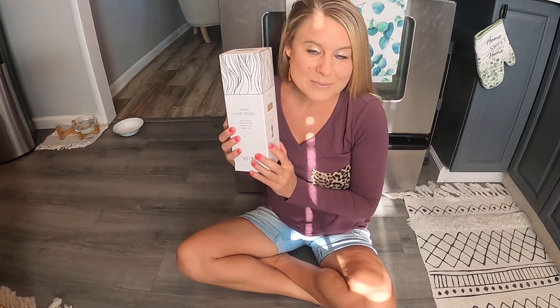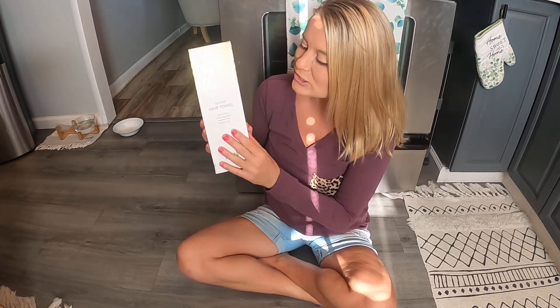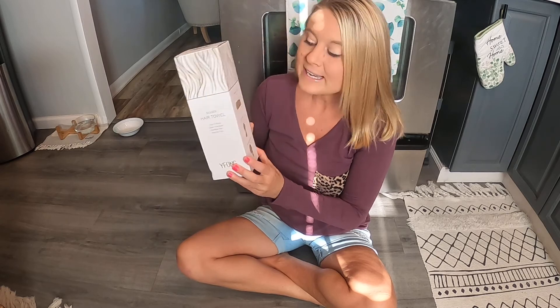So we're going to unbox it and see what it looks like — I love these. What I normally do is I get out of the shower and put my hair in this. If I want to make my hair curly, this is great for that. It's also great if you just want to wait until your hair dries.